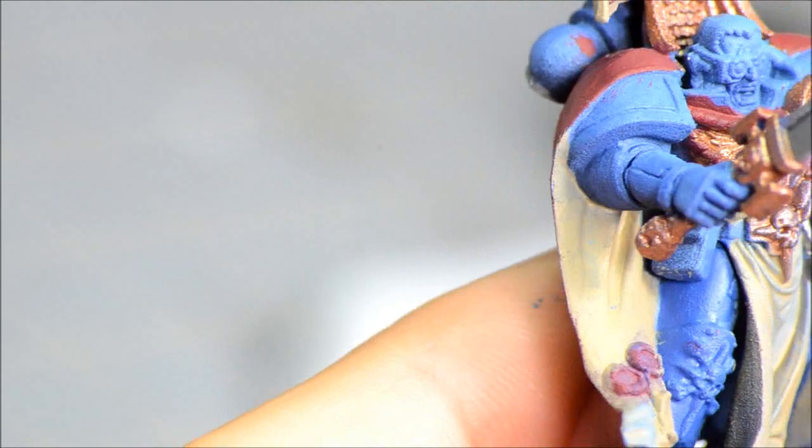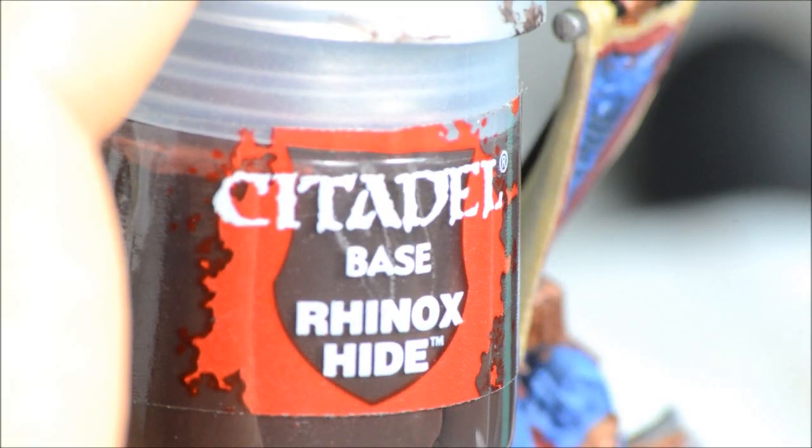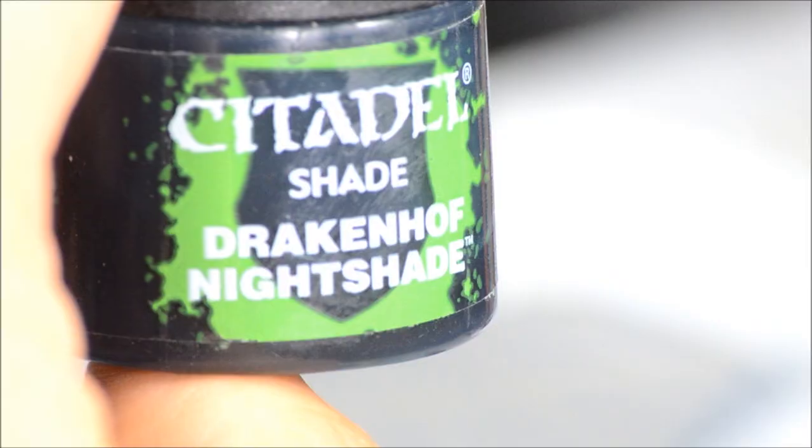Next up is going to be Abaddon Black — however you pronounce that — and that'll just be some more detail on the pole as well as a little bit of stuff on his bolter. The main part of the pole is going to be black, and the handle or secondary hand grip for the bolter. Rhinox Hide is for all the leather bits — the little pouches and the strap.